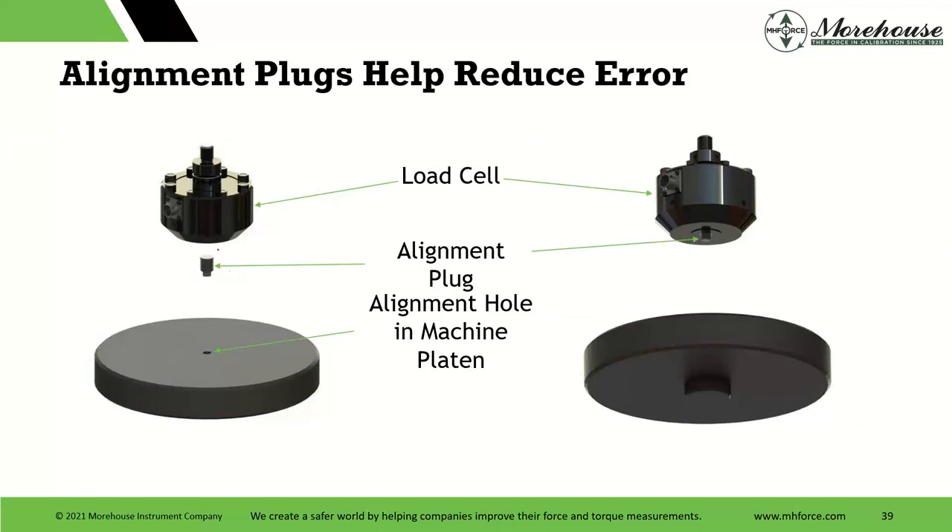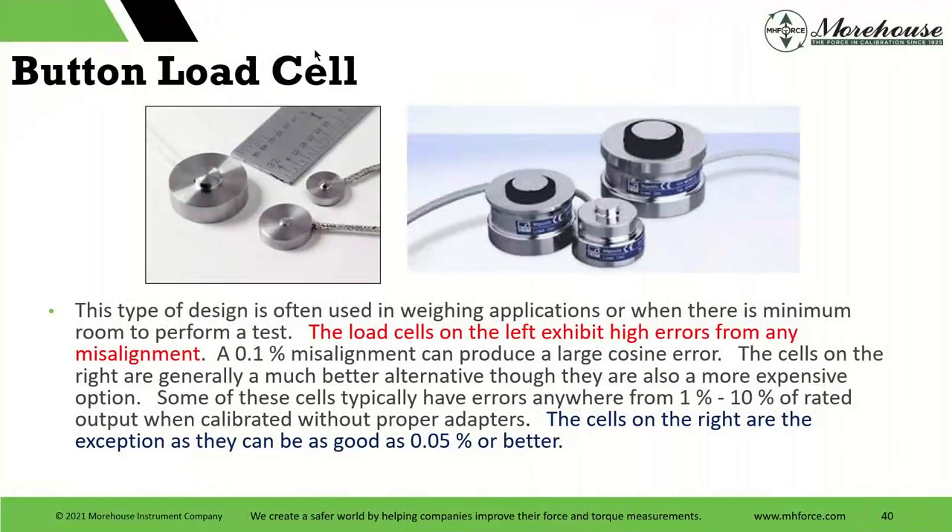Now we have adapters — we have alignment plugs, machined holes that can help everybody center things.